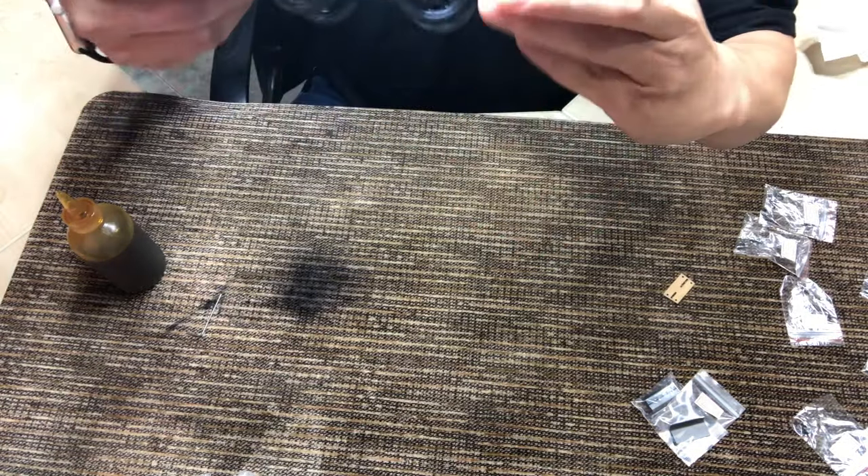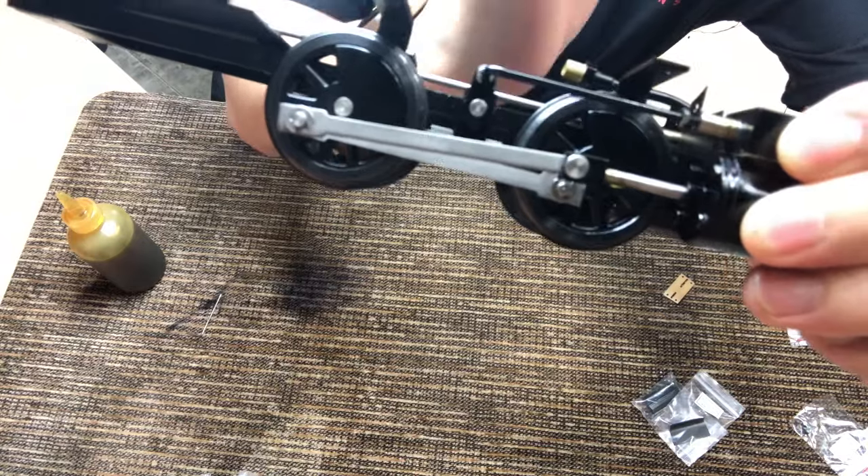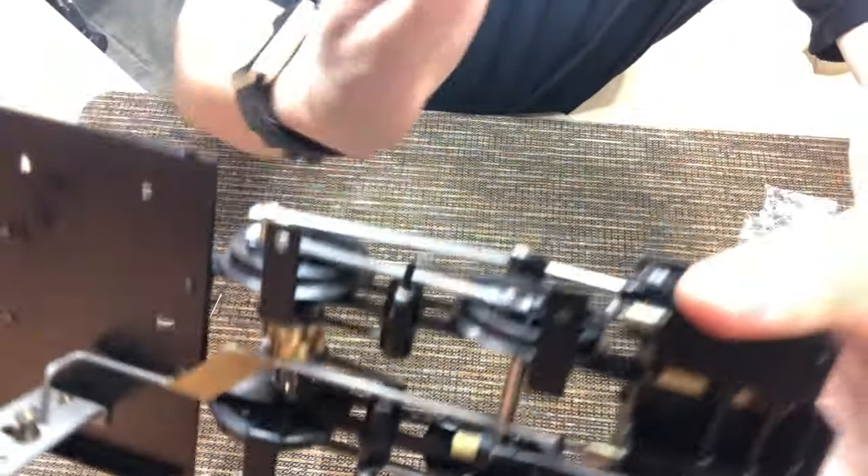Another important thing when you're putting it together is that you make sure the rocker arms are in line. You should try to get them as in line as possible.